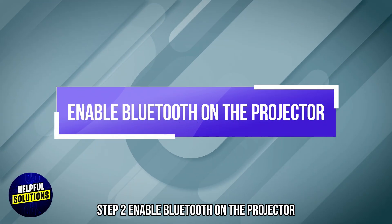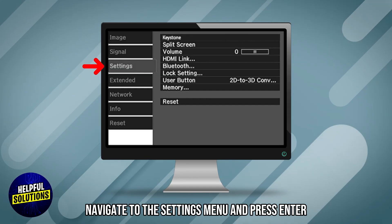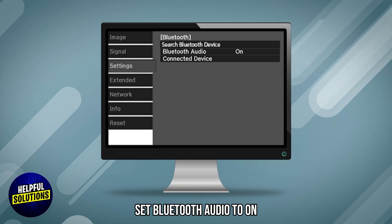Step 2: Enable Bluetooth on the projector. Turn on the projector. Press the menu button on the remote control, navigate to the Settings menu, and press Enter. Select Bluetooth and press Enter. Set Bluetooth audio to On.